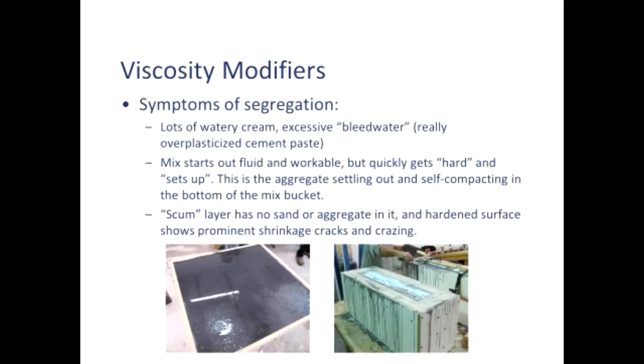Symptoms of segregation — very common. I see this a lot with people just starting to use the very powerful superplasticizers, or just any plasticizer when they use way too much, but especially the polycarboxylates.